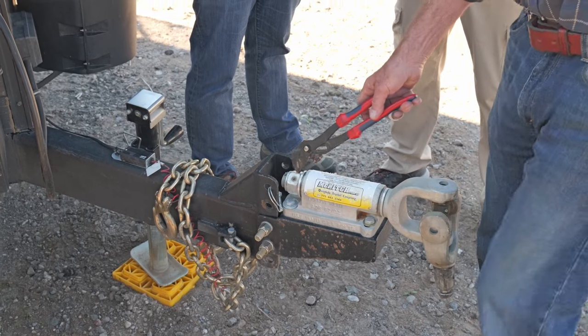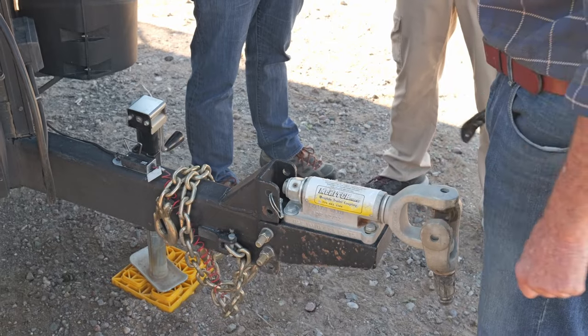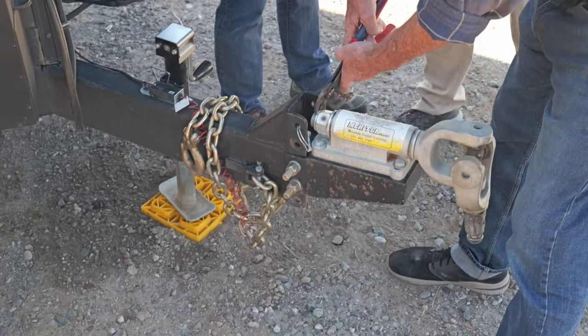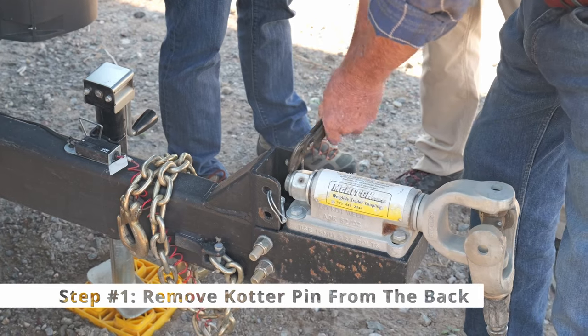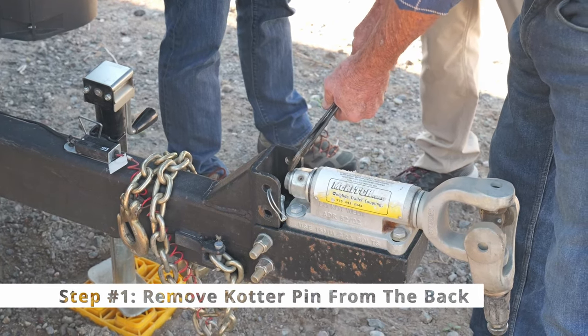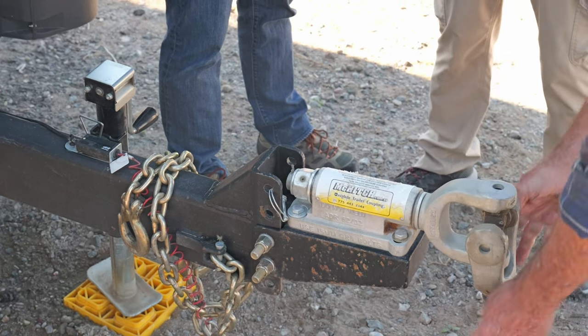You can tighten this up to about 50 foot pounds or so — just enough that it really makes it difficult to turn. And that's fine. It's locked in place with that set screw. And the cotter pin keeps it from coming clear off if it ever began to back off. This doesn't hold it in its tension — it just holds it from coming through around.